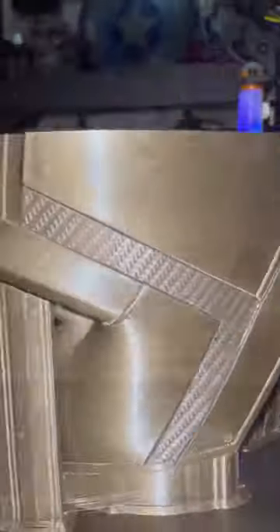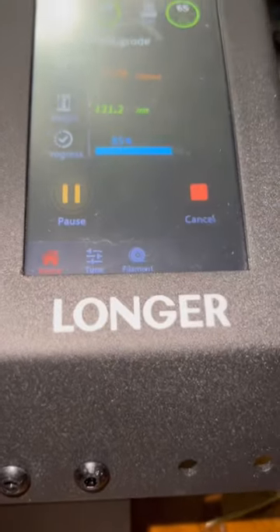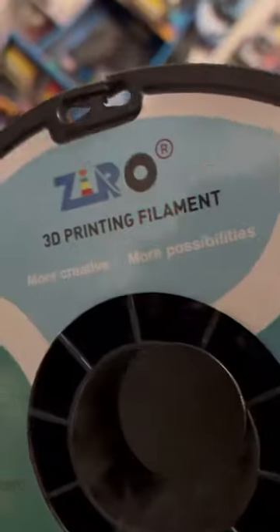I finally finished my first print with Mystery Maker's Patreon and man did it come out awesome. The attention to detail and overall quality of this Daredevil cowl is one of a kind. Printed on my Longer LK4X printer and with a little help from Zero Filaments, this cowl came out looking awesome.